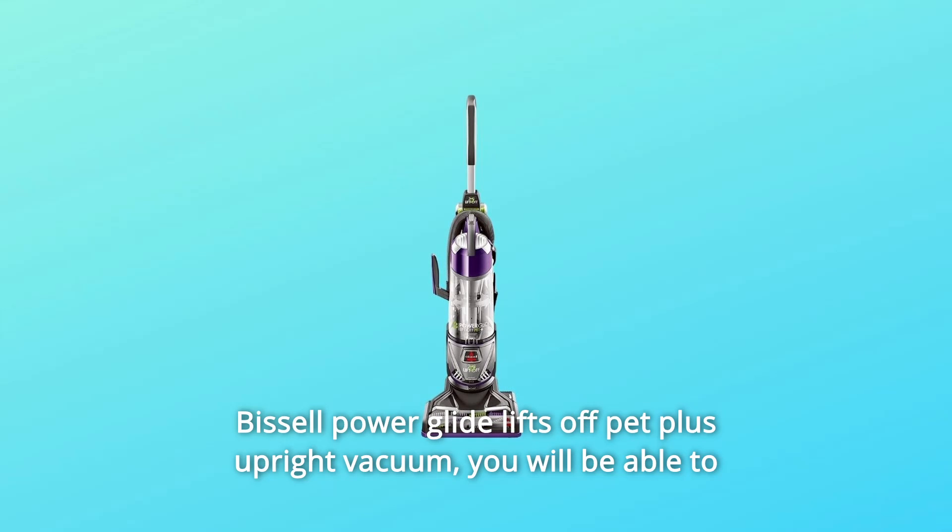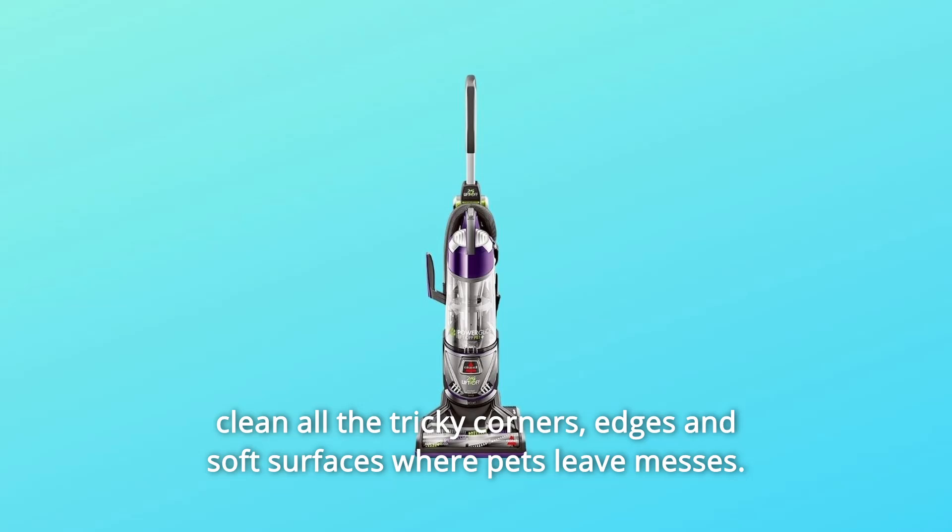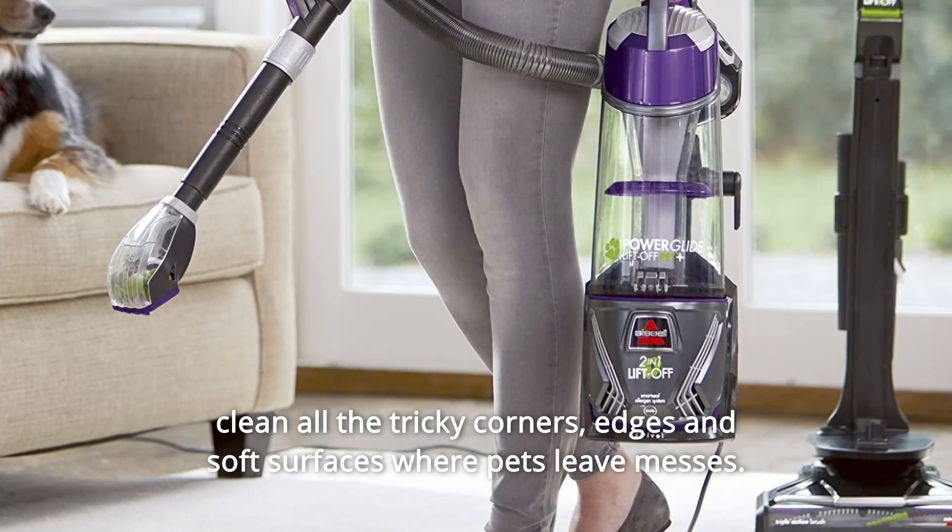Bissell PowerGlide Lift-Off Pet Plus Upright Vacuum. You will be able to clean all the tricky corners, edges, and soft surfaces where pets leave messes.